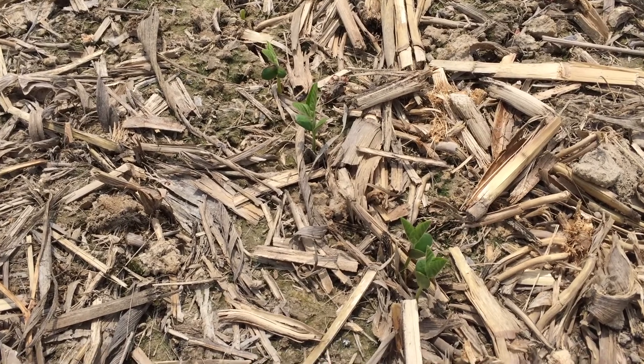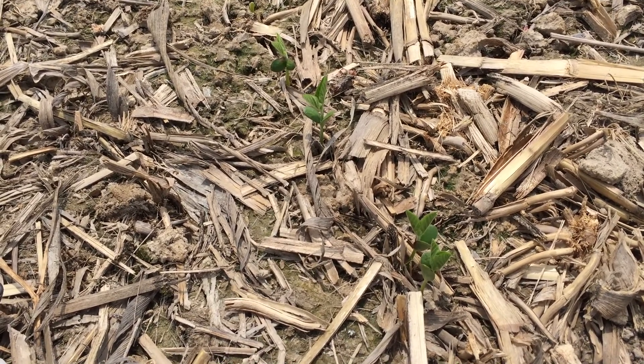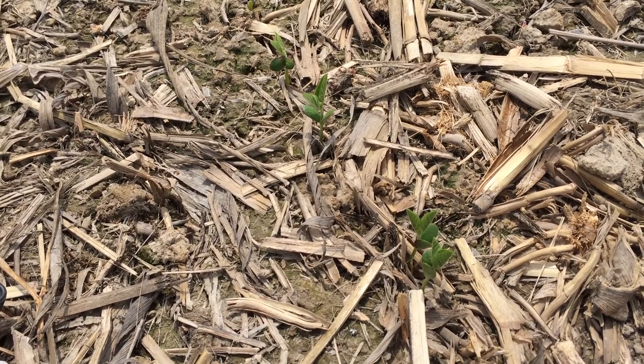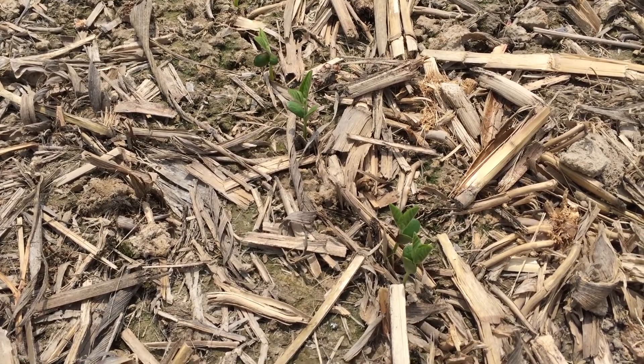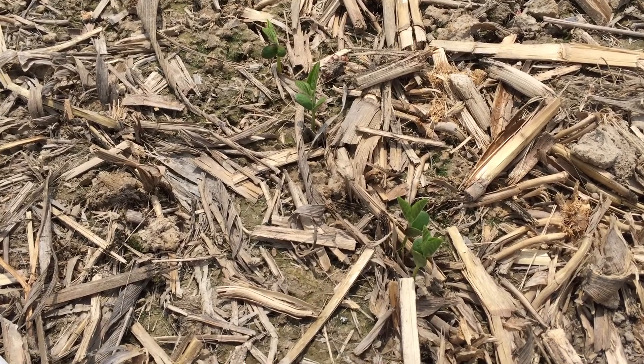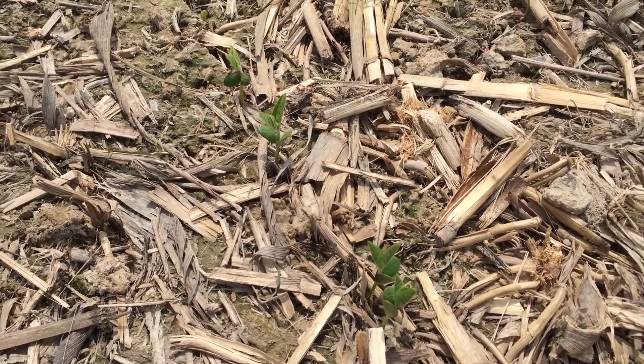For 30-inch rows, still do 17 and a half feet, count one row, and then we still like to use the hula hoop. But as you're out there evaluating the stands, you make a decision — okay, I've counted what's up. Let's take a look and see what didn't make it out of the ground and what happened.